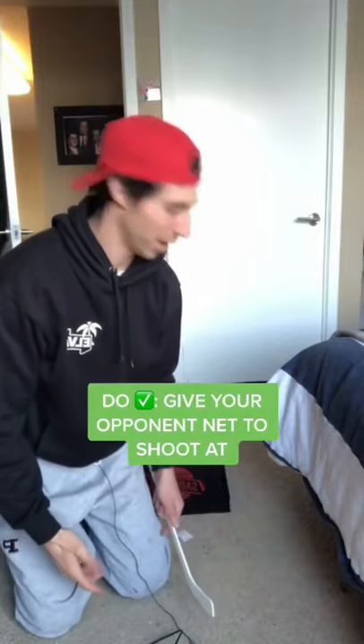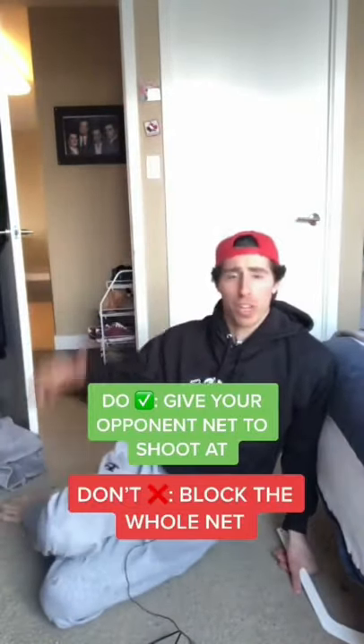And finally, I know this is a small net, but give your opponent something to shoot at. Don't just block the whole thing like an absolute coward.